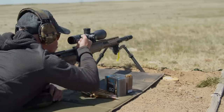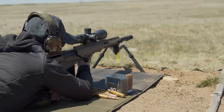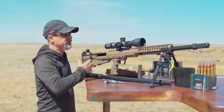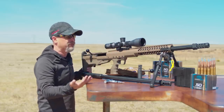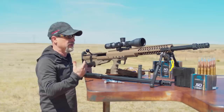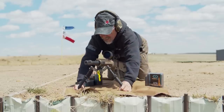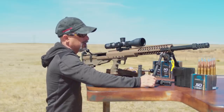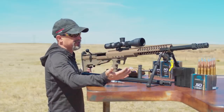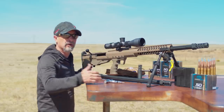The bullpup design shines in the HTI platform because it allows you to have longer barrels in a shorter platform — easier to transport, easier to maneuver. It puts the bipod up forward where you want it. You can even put something like a Revolution bipod to extend it out, or use those bipod extenders that are out there, and you can have that really close to the muzzle.